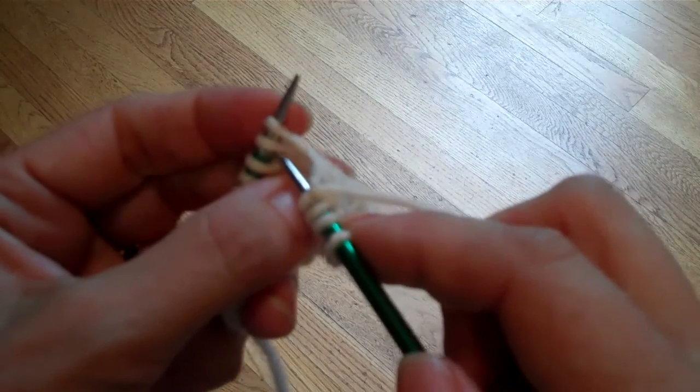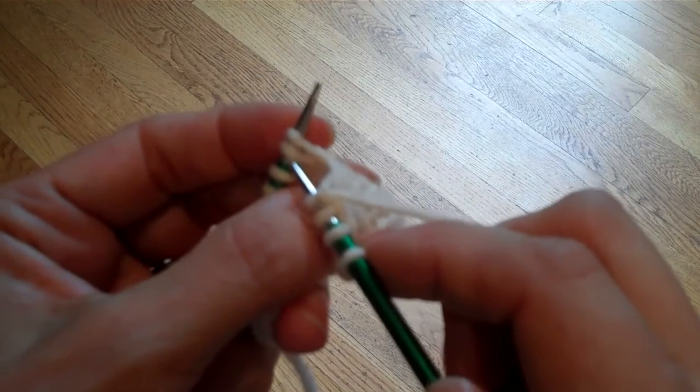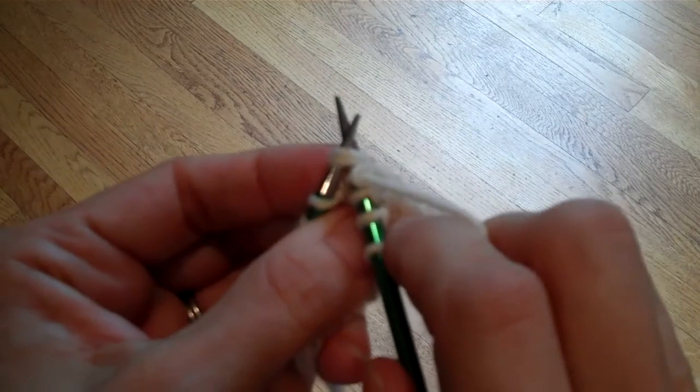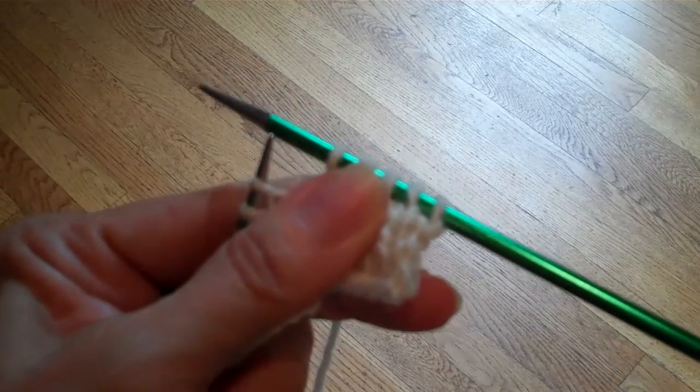To make them you just insert your needle into the second stitch from the end of your left needle, insert it into the first stitch as well, and you knit it. And there you go — that's a knit two together.